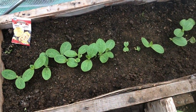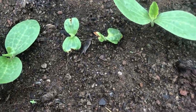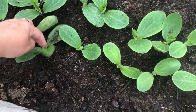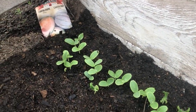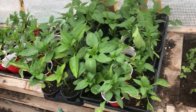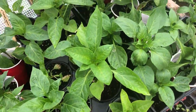Here's my spaghetti squash — they came up really nicely, though the chickens have been pecking at them. These are my pumpkins, and over here is my cantaloupe. This is my watermelon. My peppers are doing good — I've got to get them into the ground as well. These are the hot peppers. I've got to get those bell peppers down into the greenhouse.